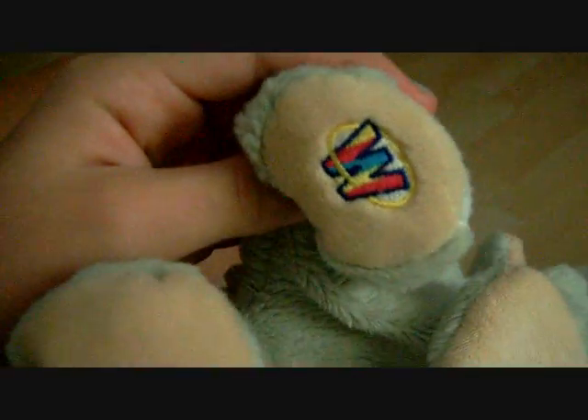It depends on their magic W's, as you can see here. So this is the second edition Webkinz, because it starts with yellow.